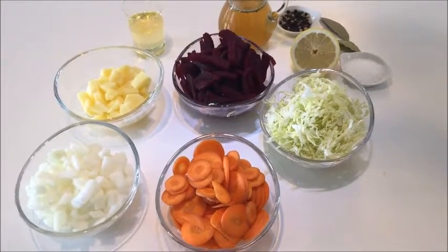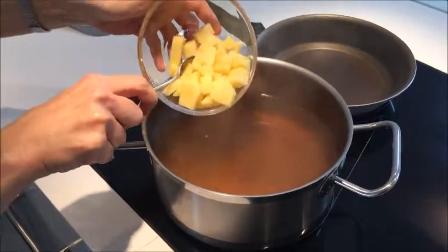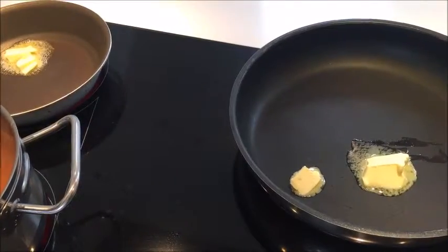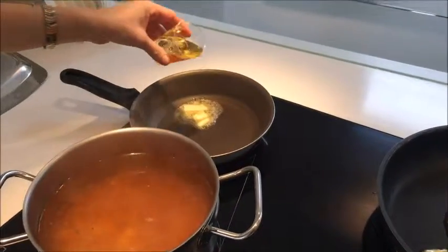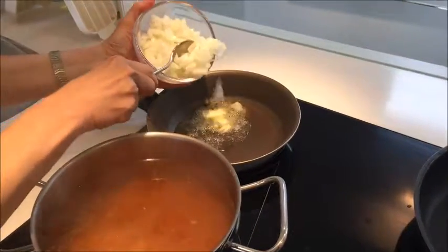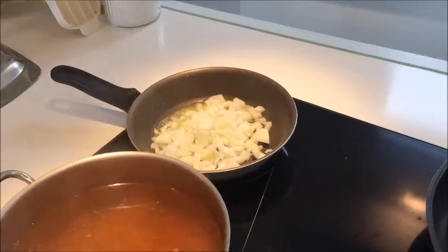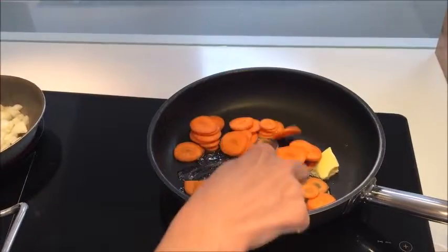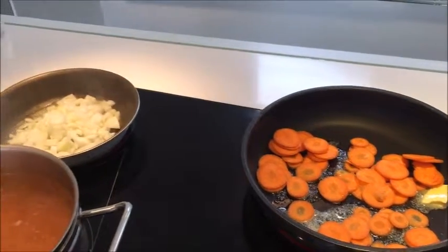I'm going to put it in a little bit. Add a few more minutes to get the oil and heat the oil. Then I make a piece of oil and I'm going to mix it with a little bit.